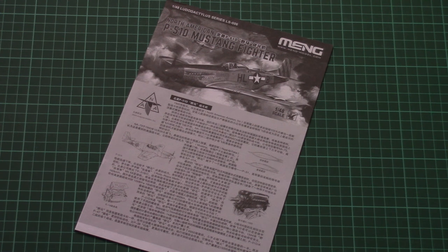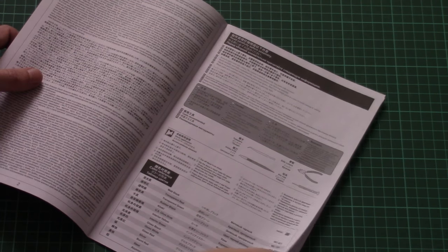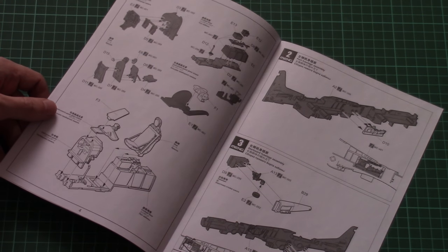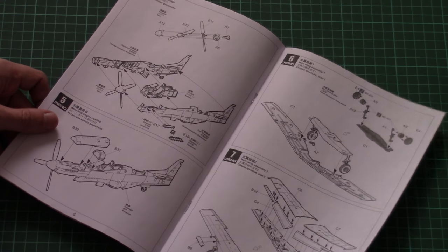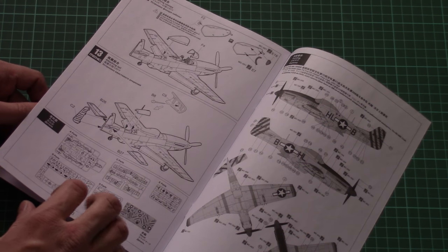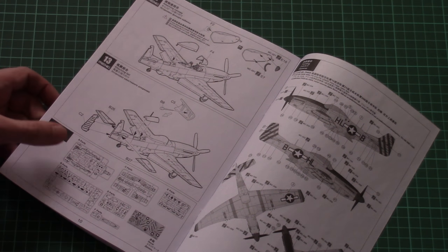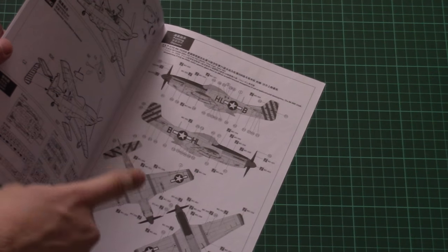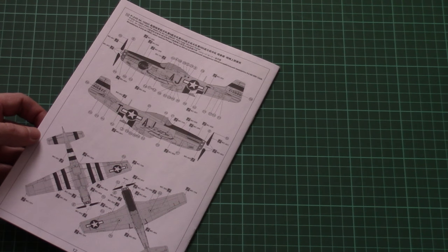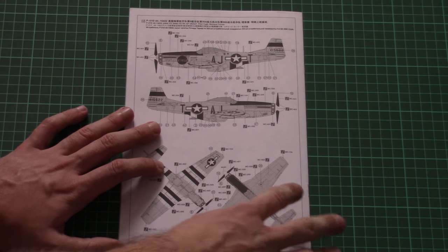The assembly manual is last but not least. It's in typical Meng style — printed in black and white. There is a short history note on the first page, written in English, Russian, Japanese, and Chinese. Then we have a paint chart, and the assembly process is explained with typical Meng diagrams. Note that there is no mention of how to assemble the aircraft with folded landing gear, so that will be up to you. The marking guide is also printed in black and white, so you'll have to guess which color goes where.